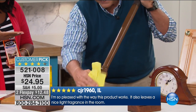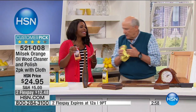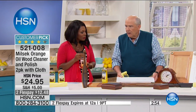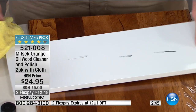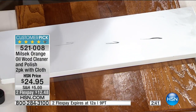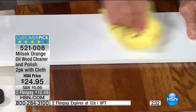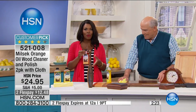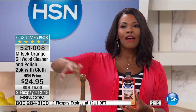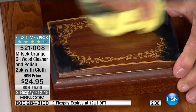For scuff marks on stair risers or floorboards along the edges, dampen the cloth first, then put the Milsec on, and start cleaning. It takes those terrible scuff marks away wonderfully easily with a wonderful shine. The reason you may have fallen in love with your wood pieces — maybe the reason you fell in love with that house because of those beautiful staircases — that's how you keep the clean and bring that polish all together. You're getting two bottles, so you'll have this for a long time.